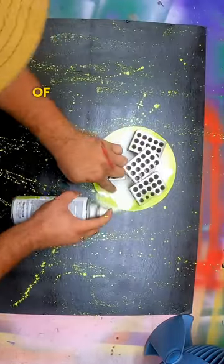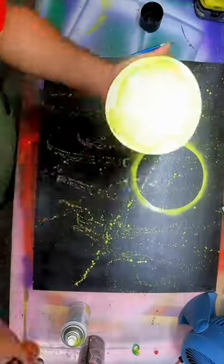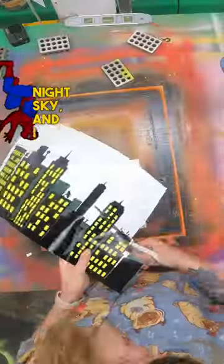Then came the most important part of this — the moon. I laid the moon upside down, spray-painted around it, and flipped it back over to give the moon some glow in the night sky, and I love it.